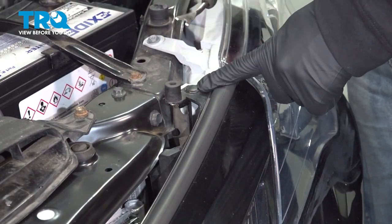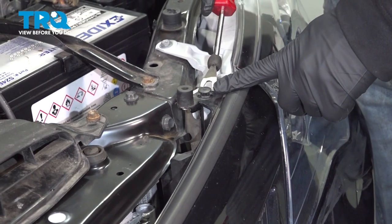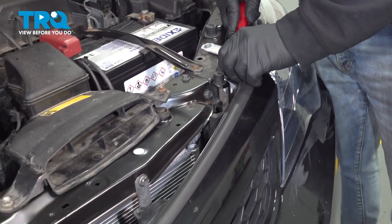Across the top of your grille is gonna be three of these plastic push-button clips. Go ahead and use your trim tool and pop these out.